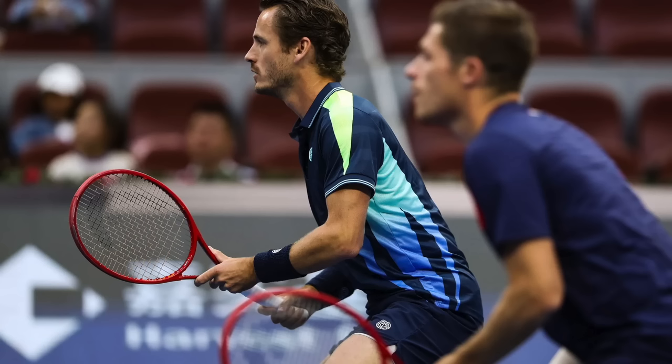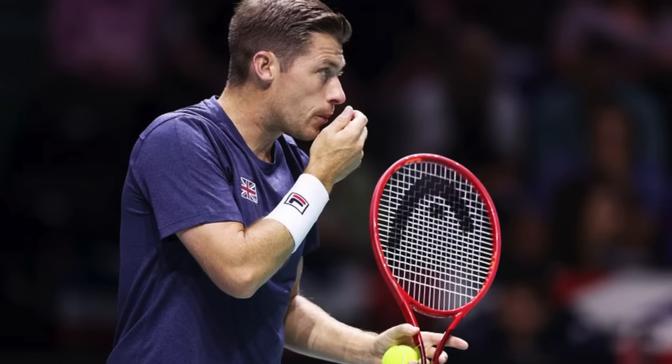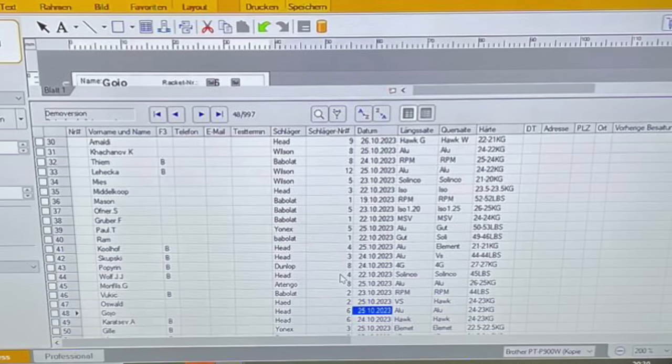Kohlhoff looks like he's using a 98 square-inch pro stock — I have a feeling it's like a 2019 Prestige MP. All the power in the mains at 47 pounds, 21 kilos, and Element in the crosses. That's actually a nice combo if you want a slightly softer all-the-power style setup — you can add Element crosses or mains to soften the feel. I've used this setup quite a bit. Neil Skabski looks like another Head 98 square-inch prestige frame with all the power mains and VS Touch crosses at slightly below 20 kilos, 44 pounds — a nice touch and feel setup.